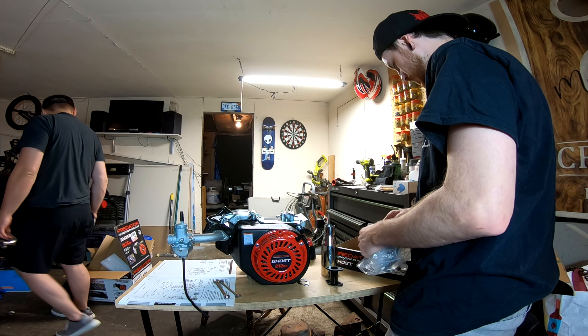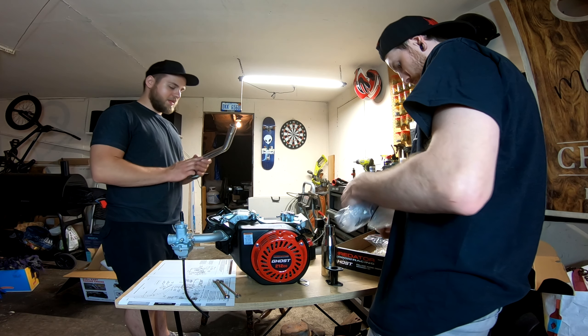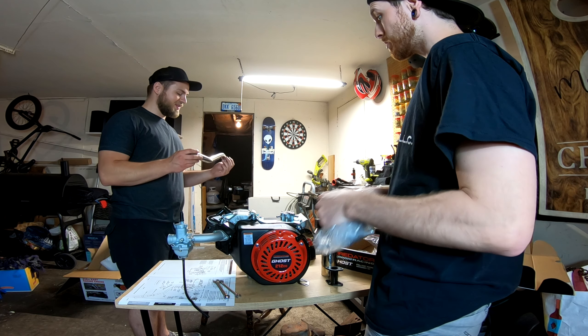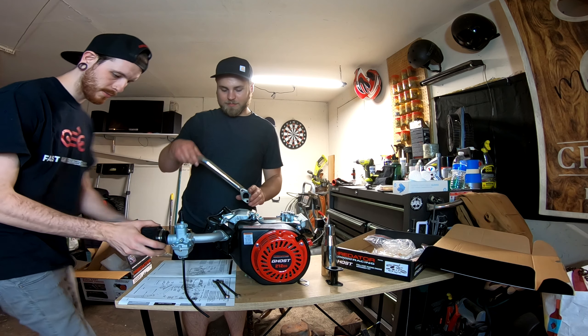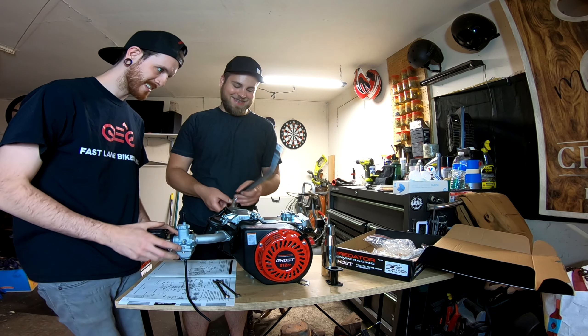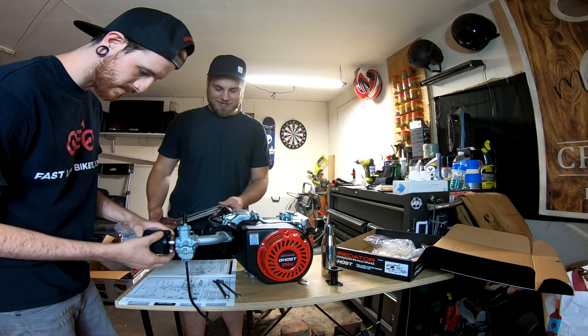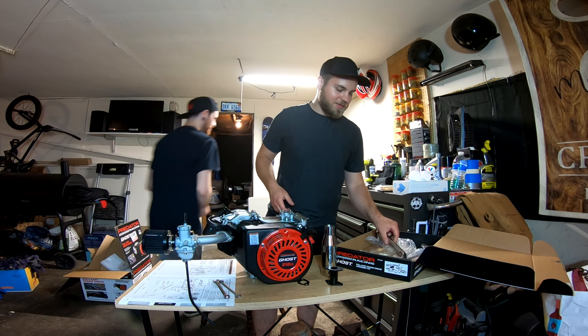Everything doubled in price. They're really making the competition — that's what I'm saying, they're trying to make a standard for guys like race karts. I don't think it goes this way — it definitely goes that way. We'll get to that when we get to that, we gotta finish the carb first — getting ahead of myself.